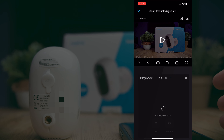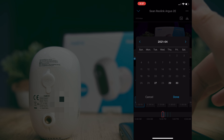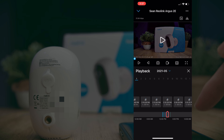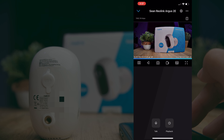Next is the playback mode, which displays a timeline highlighting all the different events that have been recorded. You can see exactly when something occurred and tap on any event to view that footage directly. The key thing to remember is that the camera doesn't record 24/7 — instead it uses the PIR sensor and only begins recording when movement is detected, saving important moments and preserving battery life.